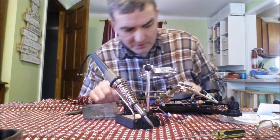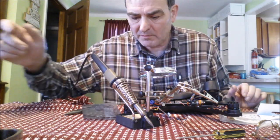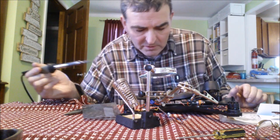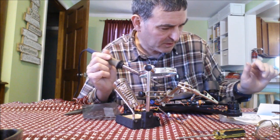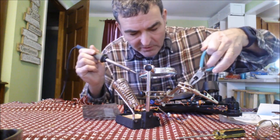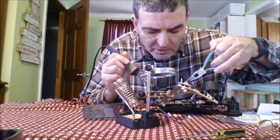I'm all set up to solder the red wire and then the black wire. I might not even need extra solder — I can just use the solder that's already there. I've got my third hand tool here holding things in place; hopefully that'll be enough.